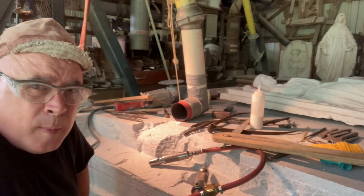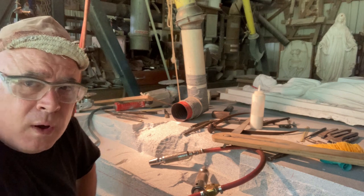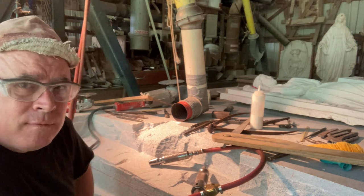Welcome to Carolina Sculpture Studio. My name is Clinton Button and I'm a granite sculptor. Welcome to video number 124 of the Virtual Stone Carving Apprenticeship.